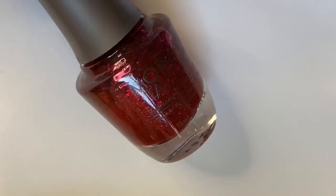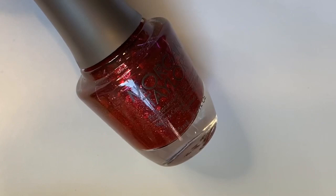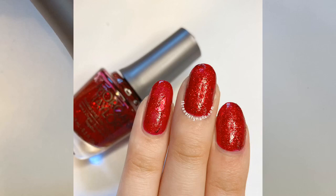The next two I'll be showing you are from the same collection — I'll put the name on screen. This one is called 'Walking on Stardust' — another beautiful name, Morgan Taylor just has such fun, creative names. This one is like a crushed ruby in a bottle, it is so gorgeous. I can't wait to wear this one for Christmas and for the holidays, it's just so sparkly and eye-catching.